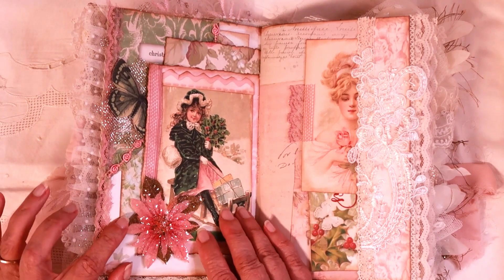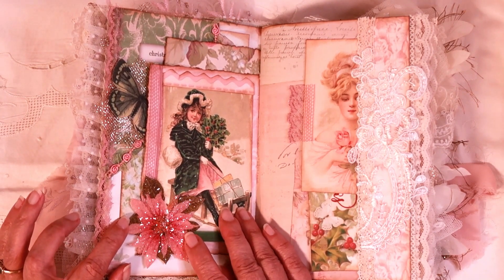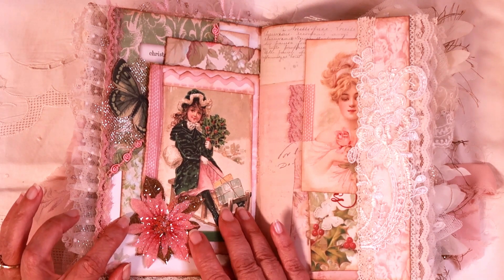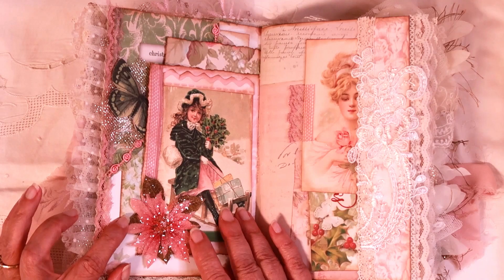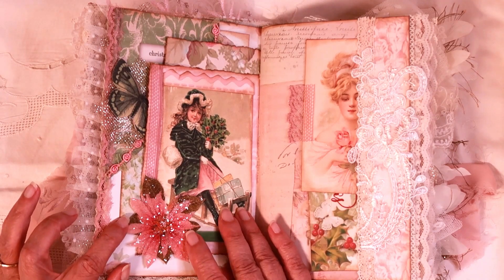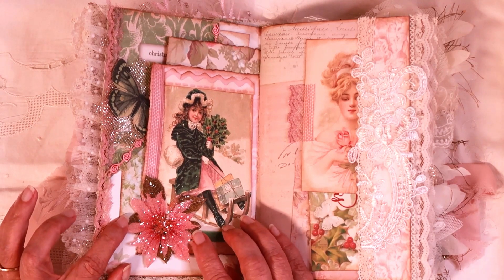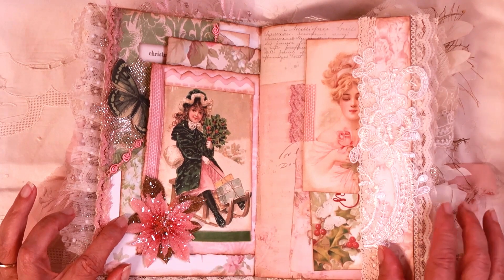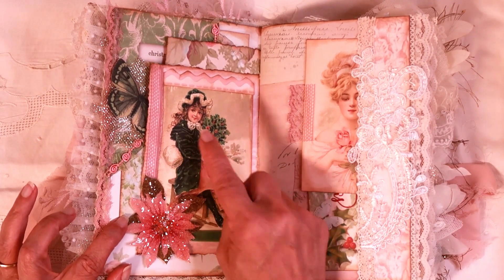Here's another one of those glitter resin flowers. I did do a video where I showed you exactly how to use the resin and the diamond dust to make objects like this — I used it to make butterflies in that video. I'll put a link to that video so you can find it quickly. This little girl reminds me of my daughter — same coloring.